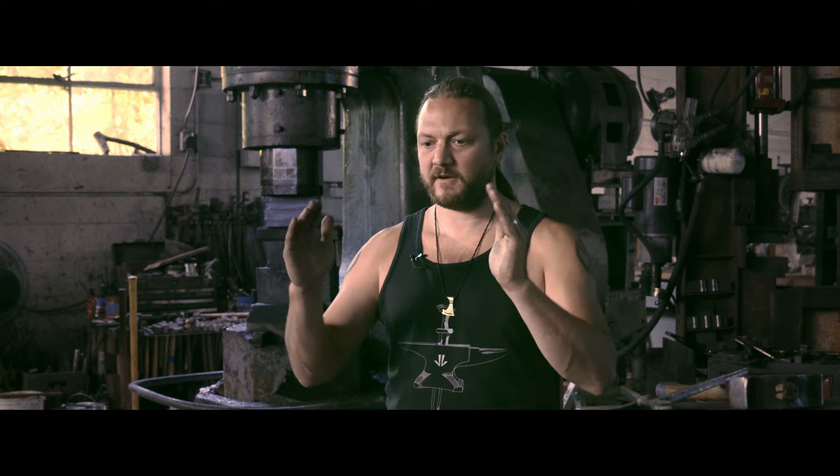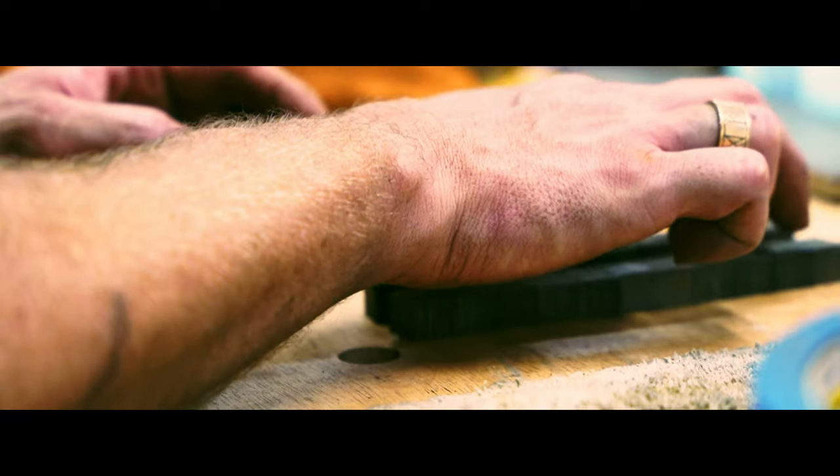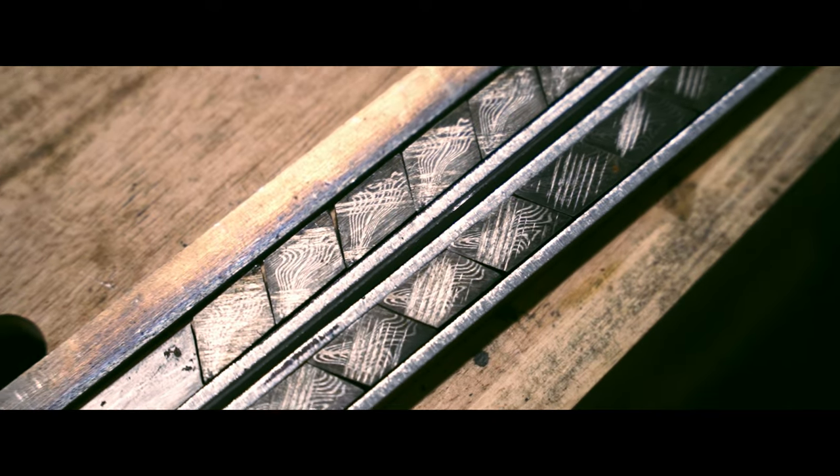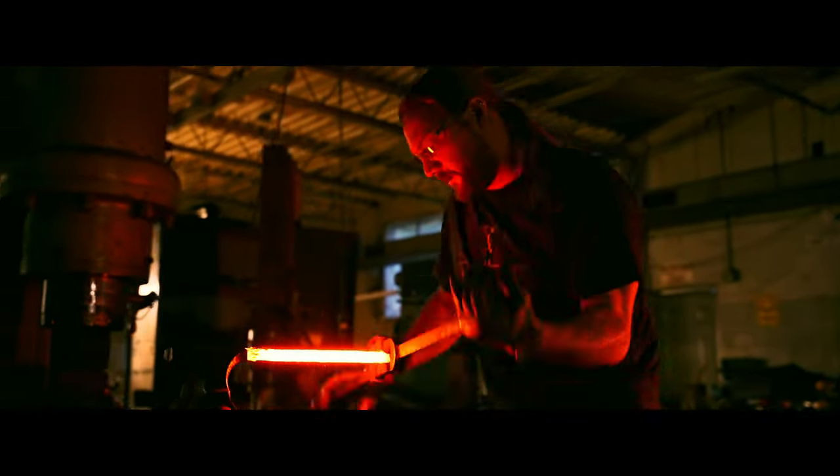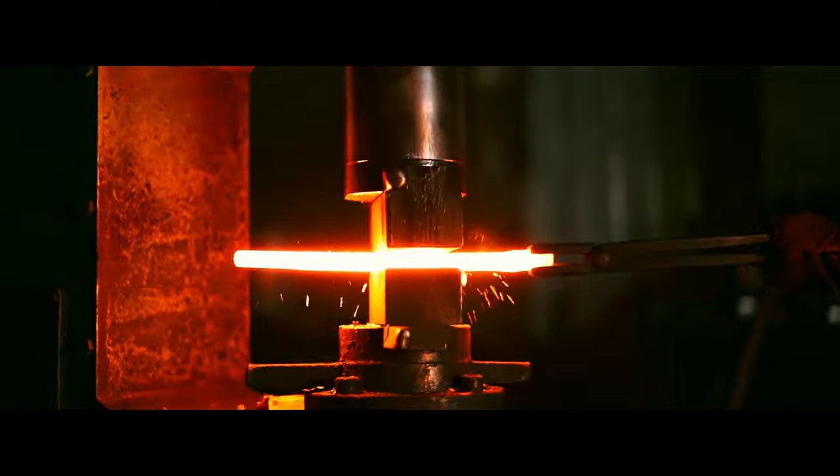At the base of the blade, we have a pattern on the edges that weaves in and out. You might think you just take a bar and forge it into a sword, but I take the bar, I slice it up into a whole bunch of pieces, I reorganize them, and then I weld all those together in the forge and create my blade from there.